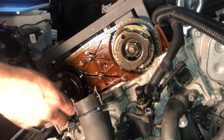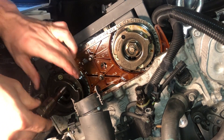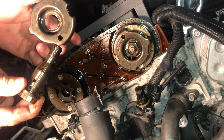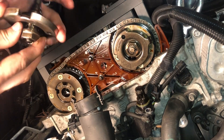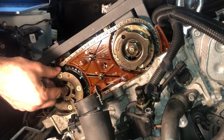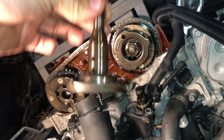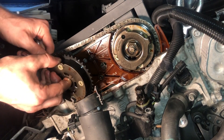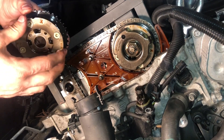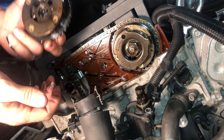Now we're removing the Vanos solenoid valve — this is the exhaust side. This is the Vanos solenoid valve and this is the pulse tensor wheel, both on the exhaust side. I'm going to very carefully put them in a separate box, away from everything else. You can see at this point everything is pretty much loose. This can be removed now as well — I believe this is called the exhaust camshaft adjuster. There it is.